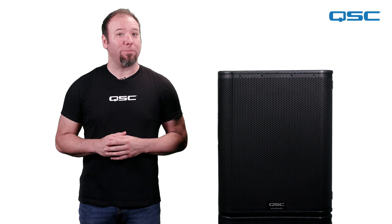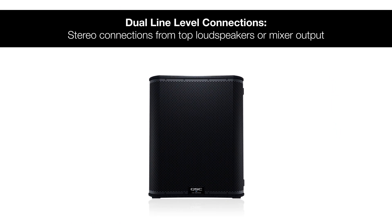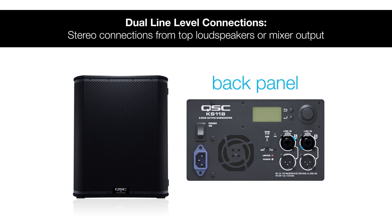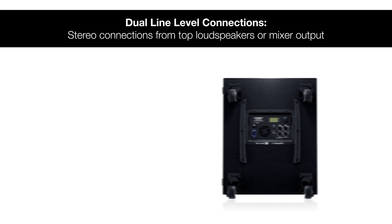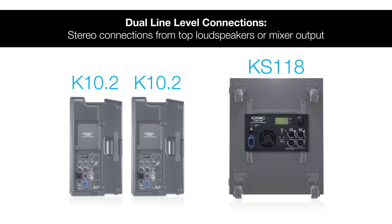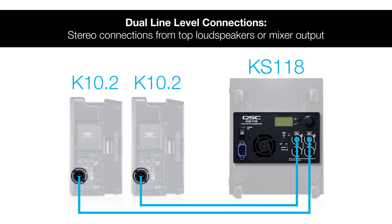Let's go ahead and take a look at that back panel and walk through the features of the KS118. Like our other KS series subwoofer models, the KS118 includes two input connections for line level sources. Using both inputs allows a stereo connection from separate left and right top boxes to be made to a single subwoofer.